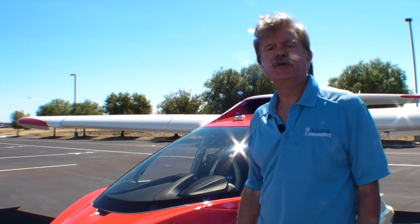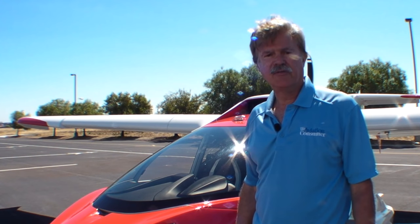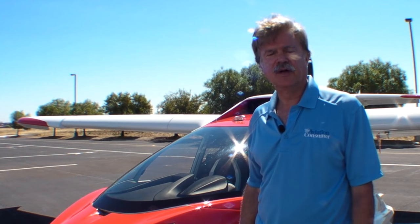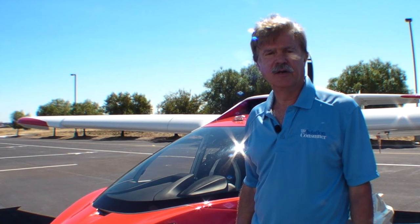Hello, everyone. This is Rick Durden for Aviation Consumer and AvWeb. I'm reporting from Vacaville, California, the home of ICON Aircraft, where the A5 Light Sport Amphibian is manufactured. And now I'd like you to meet Greg Zachney, the Director of Flight Training for ICON, who will tell you about the airplane.